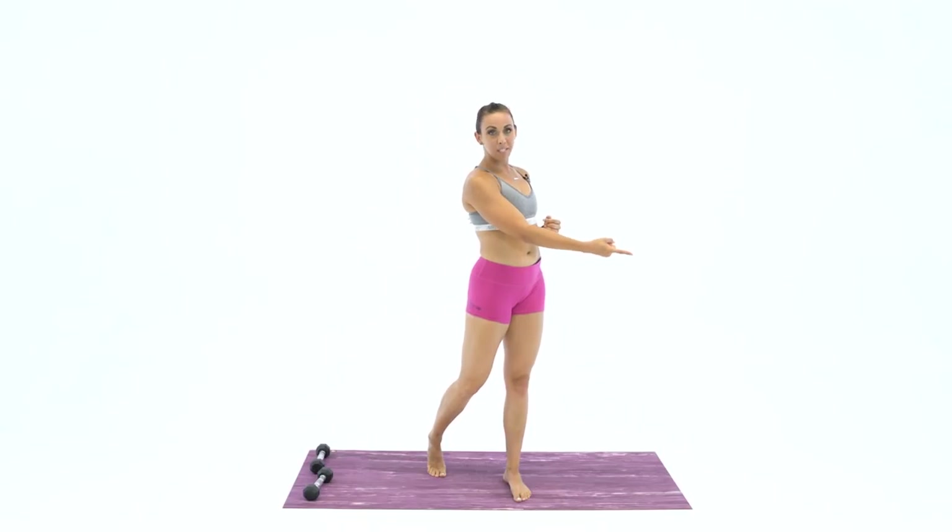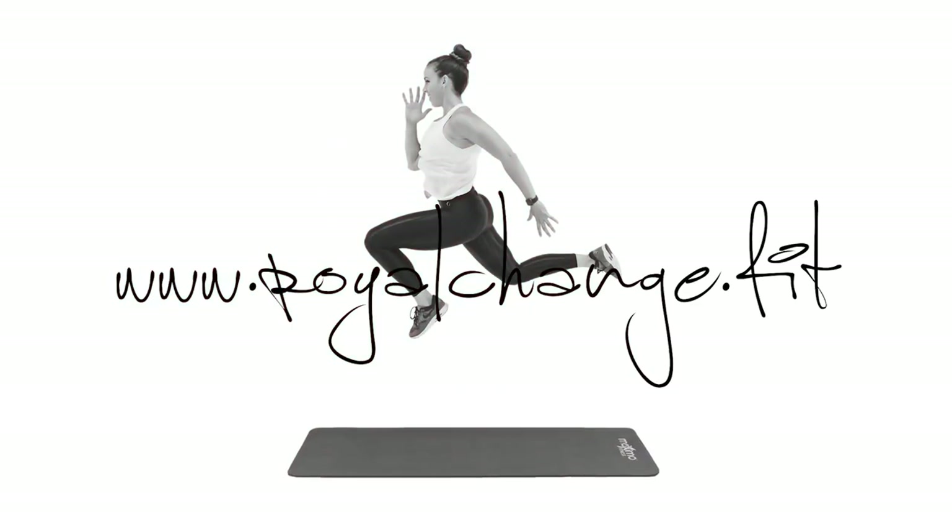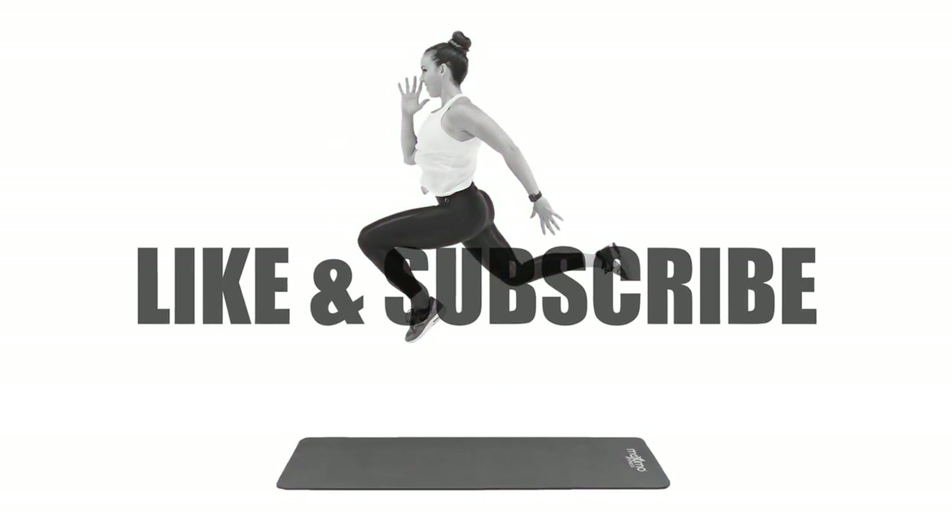Thank you guys for letting me lead you through this stretch today. I hope you enhanced your mobility and flexibility by allowing the dumbbells to push you a little bit farther into that range of motion. Not necessary to use the dumbbells — but if you did, I hope it helped. Make sure you share it with a friend; it would definitely help them feel just a little bit better about their fitness journey. I'm going to link the stretch videos I did earlier this week: the mobility resistance band stretch and the foam roller stretch. Please don't forget to subscribe, and I'll see you soon. Have a great day!